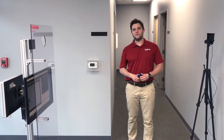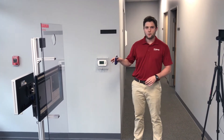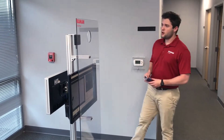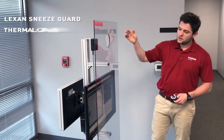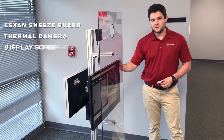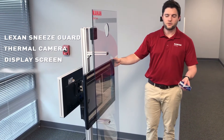Hey, this is Caleb Mabry with Command Fluid Power showing you today our new skin temperature screening system. What we have here is our standard solution which consists of a Lexan sneeze guard, thermal camera, and a display screen that gives instructions to operators, contractors, and employees as they're coming through and getting screened.